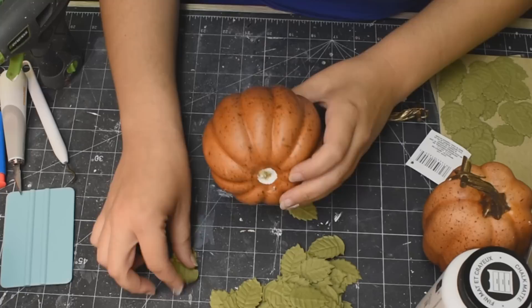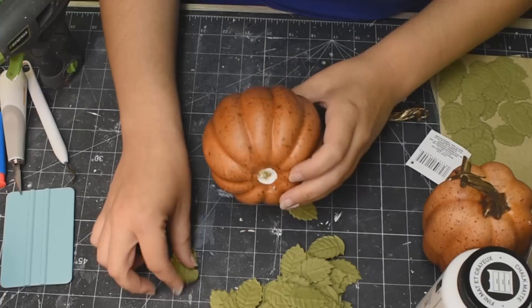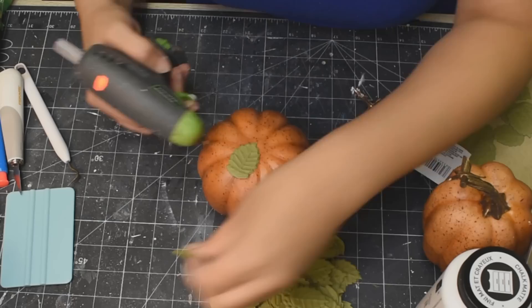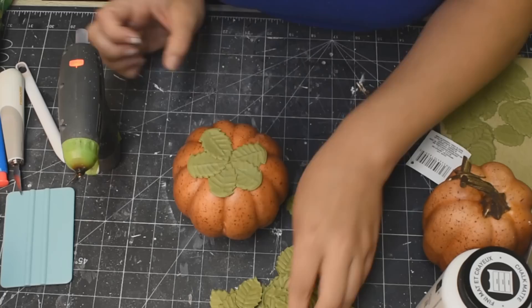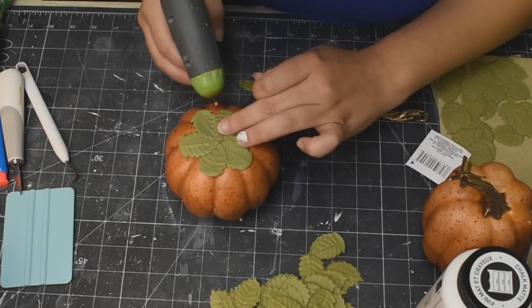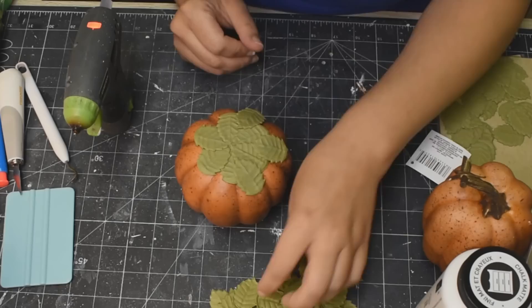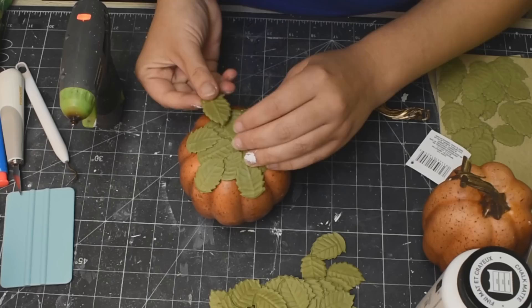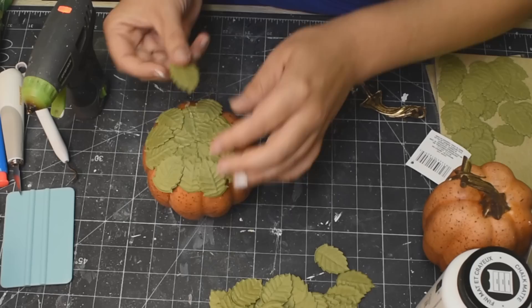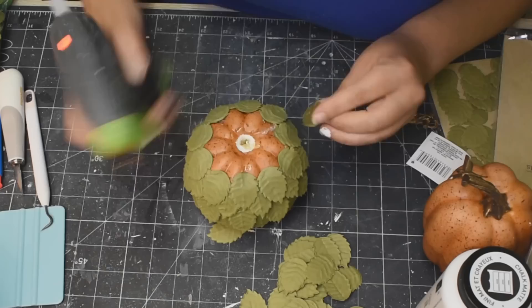If you wanted to have it the same as the inspiration piece, you can absolutely paint these leaves. I actually like the color — I think it's really, really nice — so I decided to leave them as is. I'm just going to use my hot glue and go all around this pumpkin with these leaves. On the bottom, I am adhering the entire leaf so that it sits nice and flat so it'll stand up straight and there isn't anything impeding it when it's sitting on your shelf. I'm just staggering the leaves to bring them up the side of the pumpkin — I'll put some down in the spaces, and then the next row will be a little bit higher up, going around and around all the way to the top.